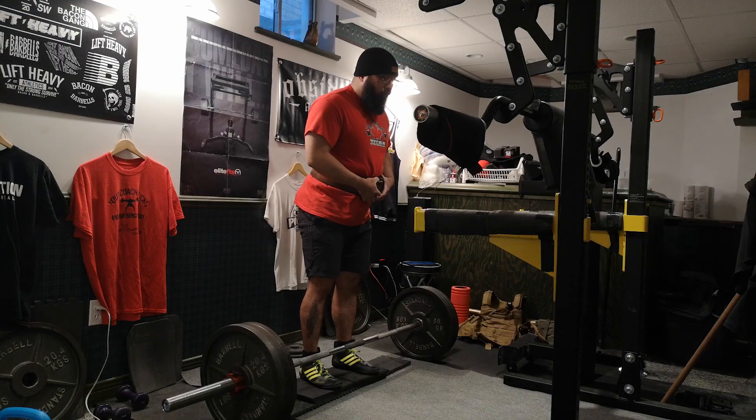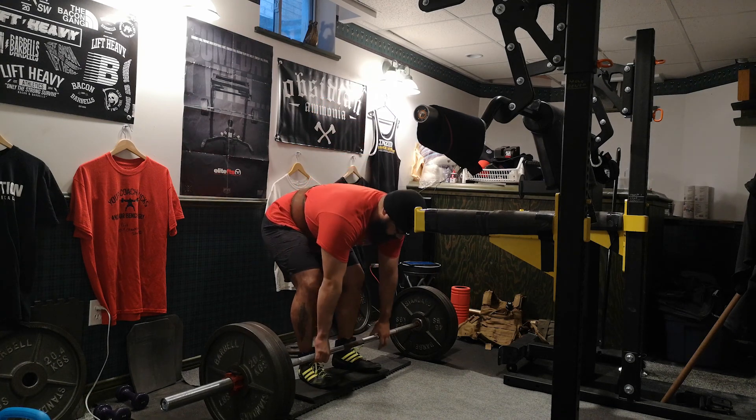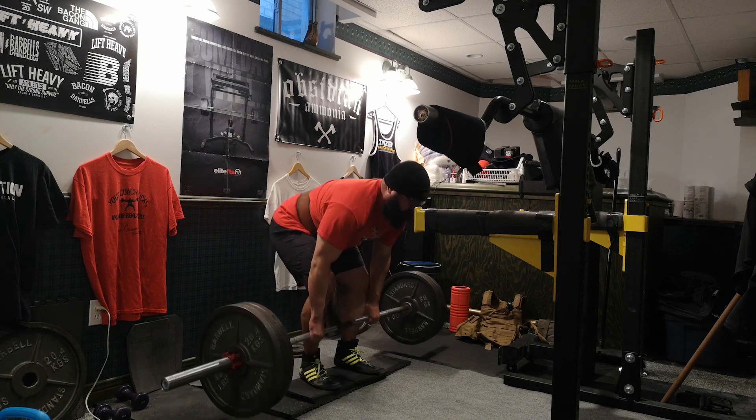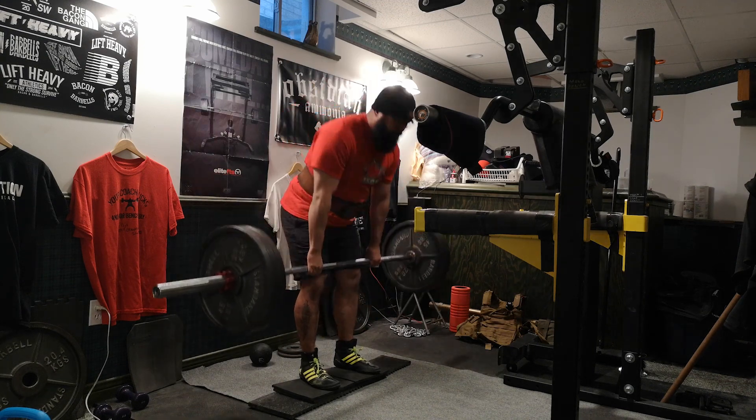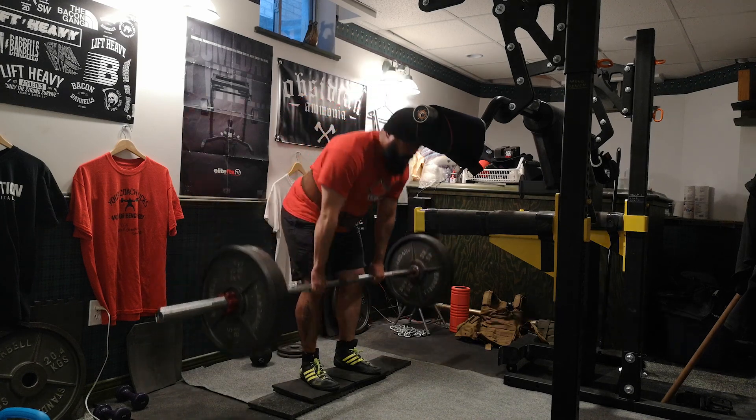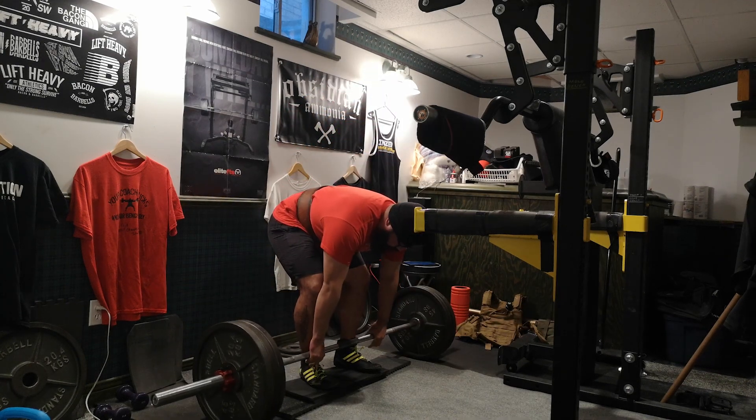After my box squats, I went on to the top set of deficit deadlifts. I only hit 350 pounds for a triple with the belt. The belt did throw me off a little bit — it was a little harder to reach at the bottom, so I should have loosened it up. But overall, it was really good. I'm very happy with that.